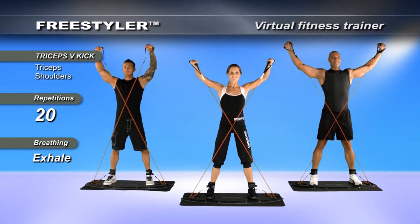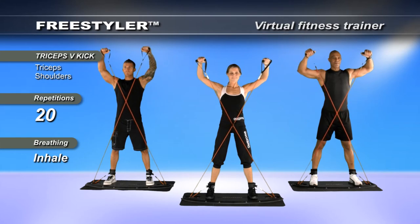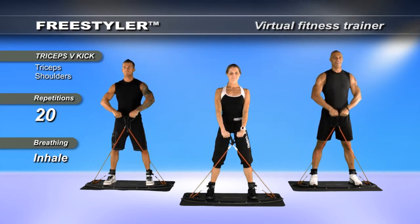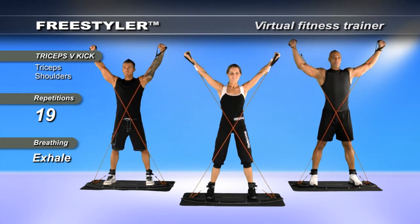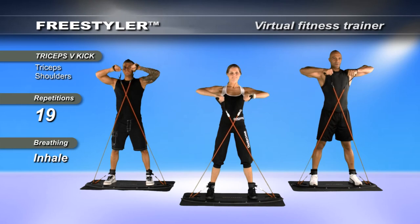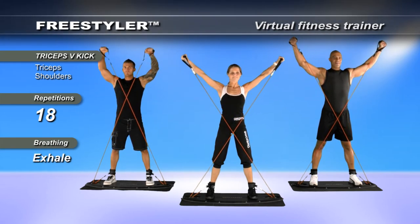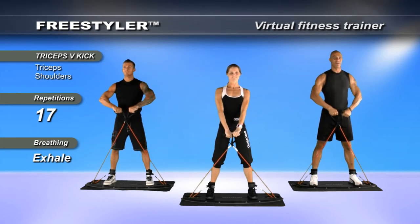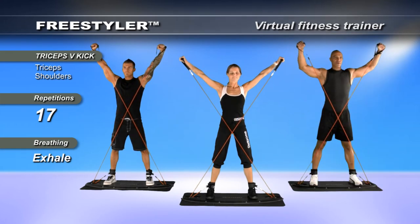Take the hands up into an elbow extension. Get a little bit of squeeze. Bring it down again into flexion and then straight down. Begin the tempo count: one, two, three, four. Release. Keep the bands well away from the body and then bring them down — one, two, three, four.